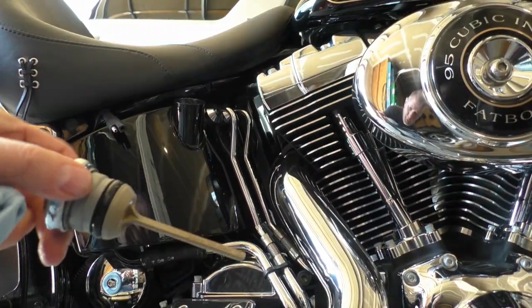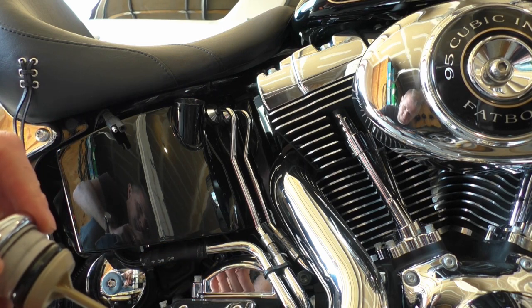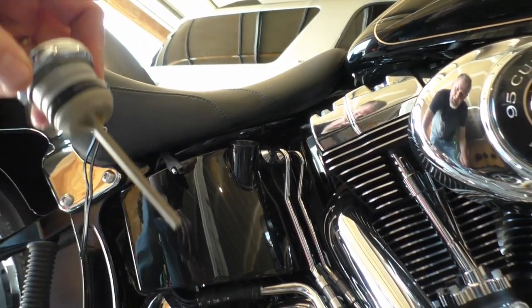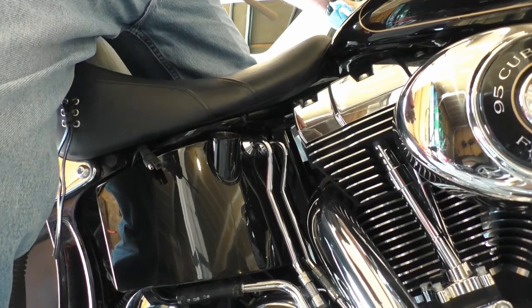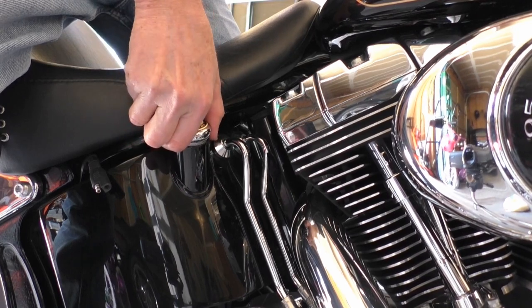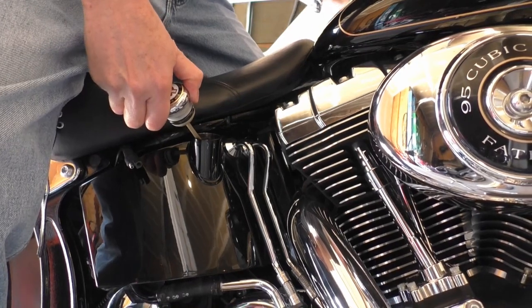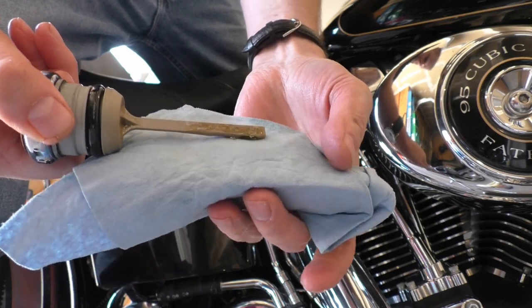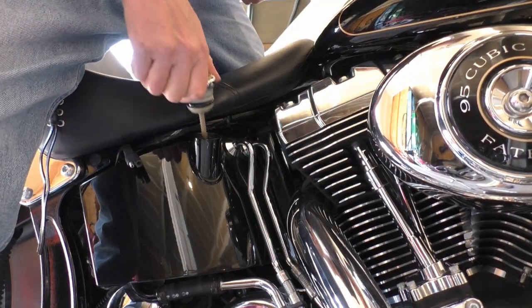I cleaned off my dipstick and made sure the rubber seal's looking good. Now we can upright the bike. You want to check the oil with the bike upright — it's supposed to be warm, but you can just check it now for reference. Right the bike, pop it in. You can see there it's full. It'll go down a little bit once the oil gets down into the engine. And we're ready to ride.